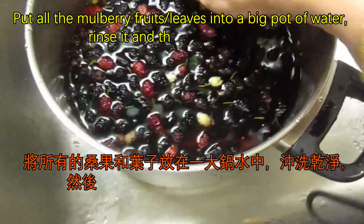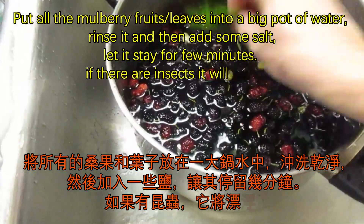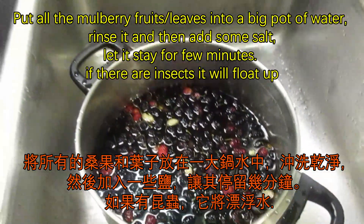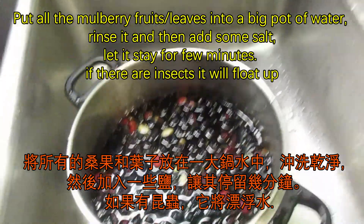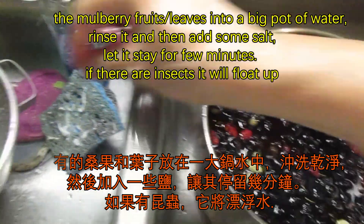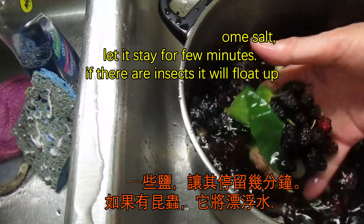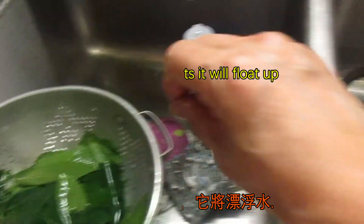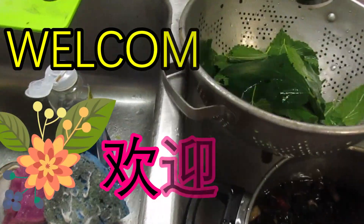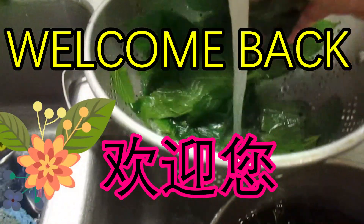I usually take the fruit in and then I dip it — I pour the whole pot of water and then I put some salt on it, just to clean up any bugs. Anything will float around the top. Then you can rinse it out. I also dip everything in there, but the leaf looks like plastic so you can just wash it — it won't break.